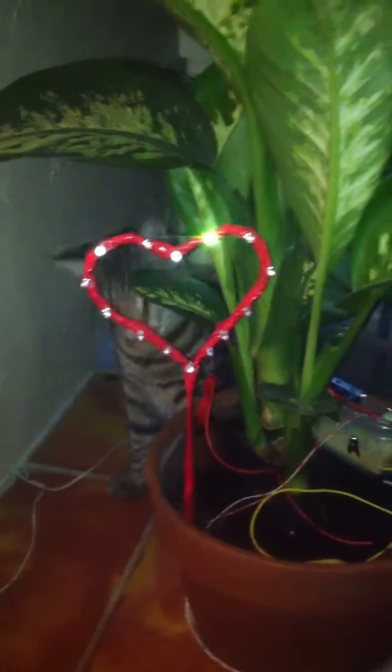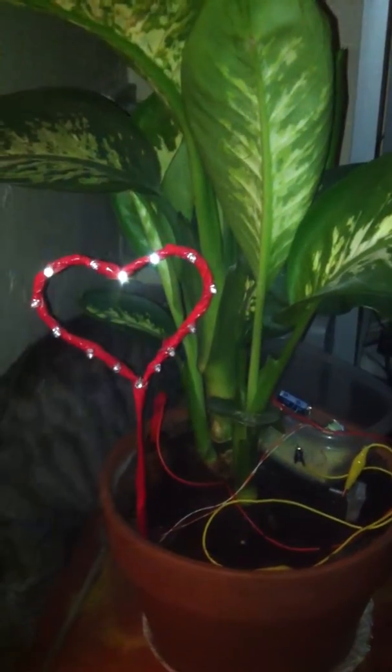Got an extra set of LEDs there with the cat — he's my scientist's assistant.